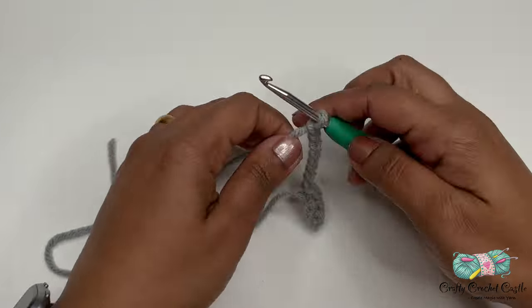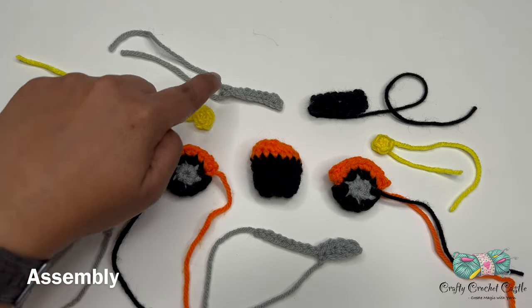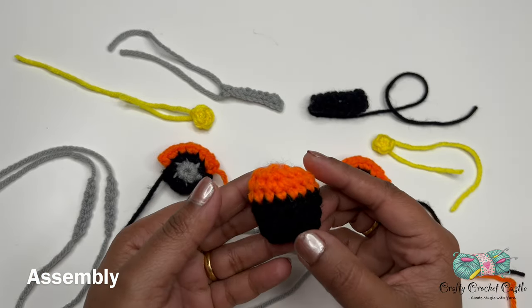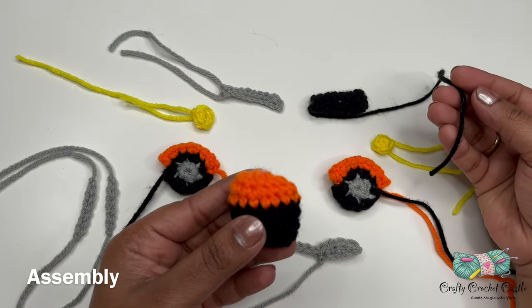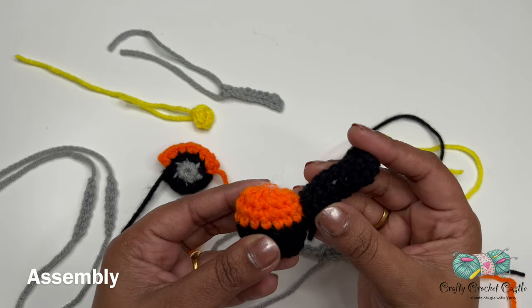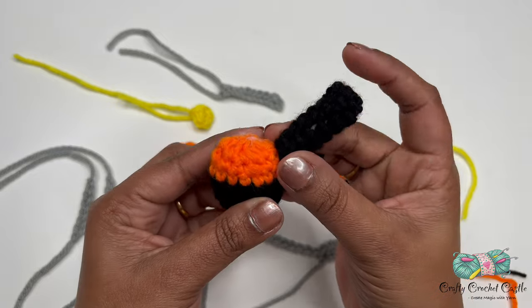Now we have all the parts for our motorcycle: the two forks, headlight, handlebar, seat, tail light, back wheel, front wheel, exhaust, and the engine and fuel tank. For assembly, thread the long tail into a yarn needle and sew the parts together. If you prefer a glue gun, weave in all the tails first. The first step is to attach the seat to the fuel tank — the seat is an oval shape, so attach it to the narrow side of the fuel tank.